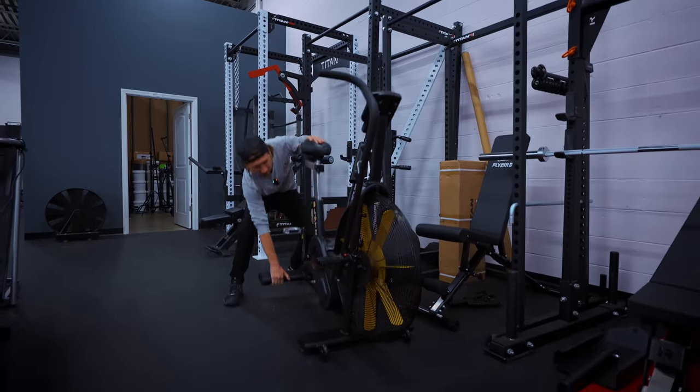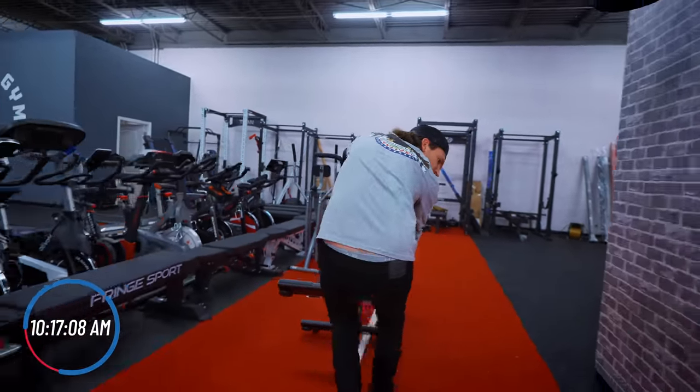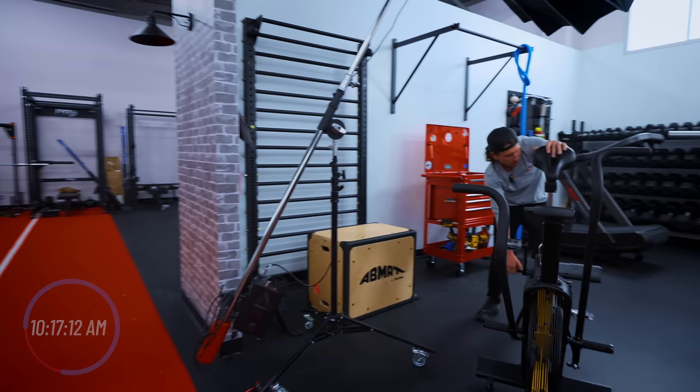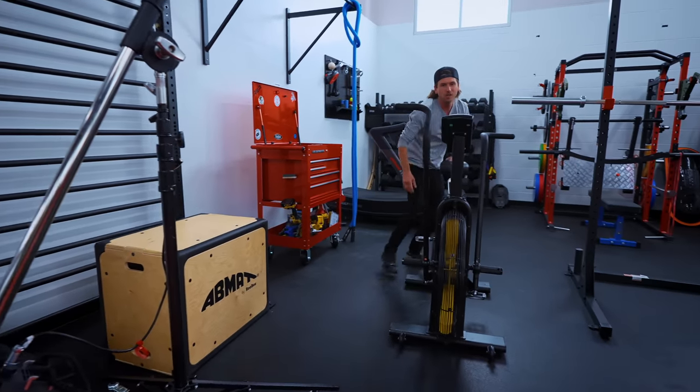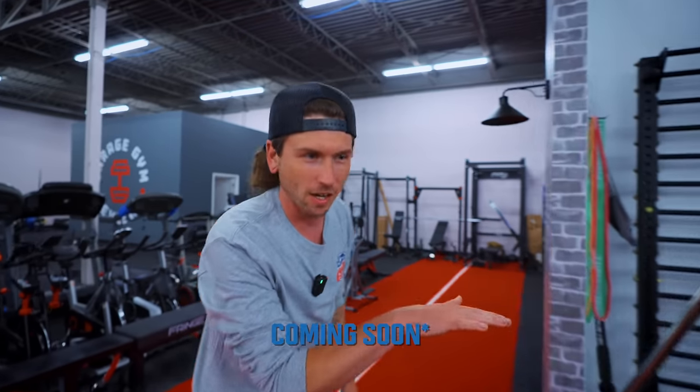You need some cardio. Let's go air bike. This bad boy right here is $699 with free shipping and is a belt-driven air bike with a bunch of other random accessories. You can look up the review to find out all about those.